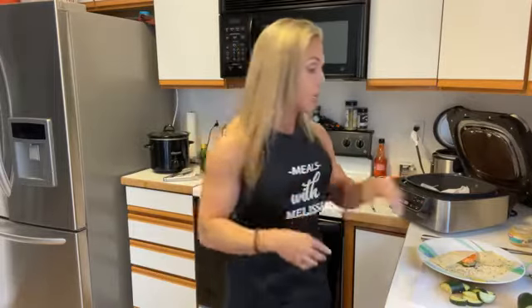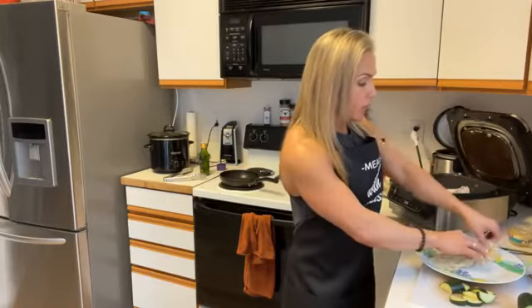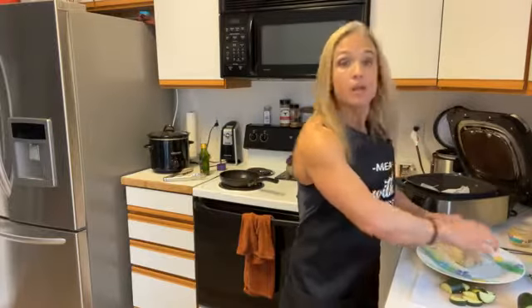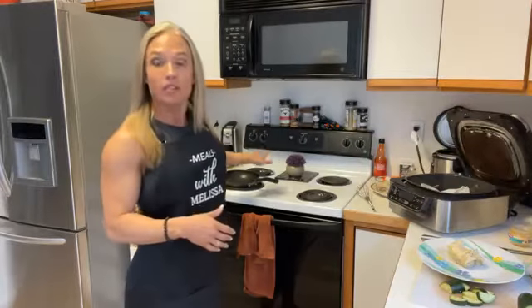It's important that you get the wrap wet or it's not going to be pliable — you won't be able to fold it, tuck it, and fry it. I'm going to fold it all over and make it a little square, and it's ready to go.